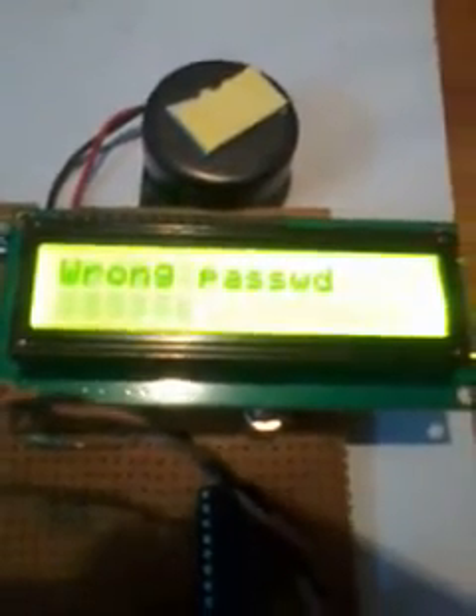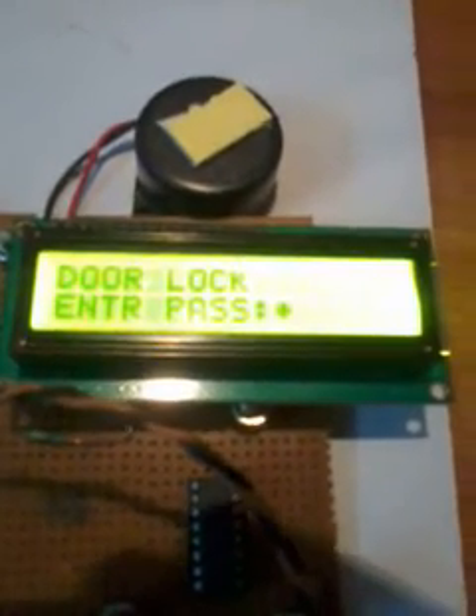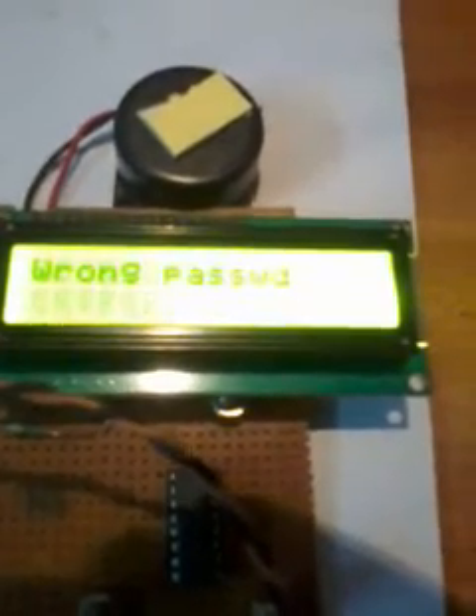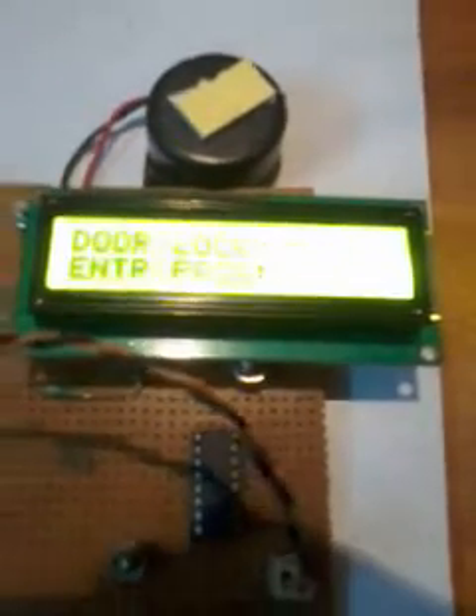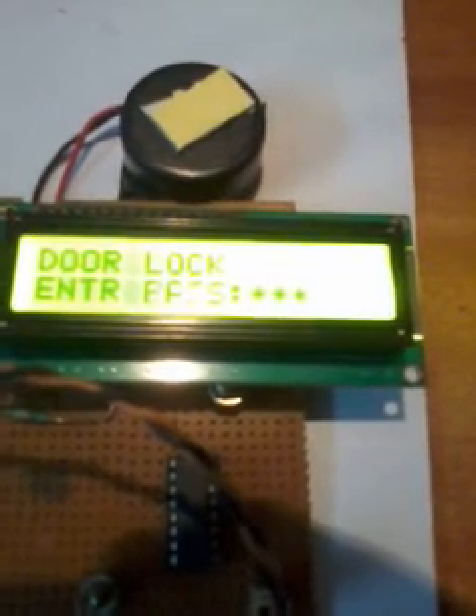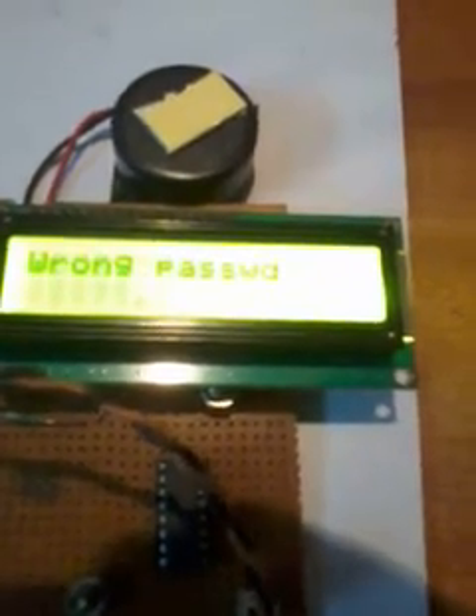If someone enters the wrong password, it gives a 'wrong password' alert. After three incorrect attempts — first time, second time, third time — the system is blocked. If I press any key it won't accept those codes because the system is completely blocked. To restart the system you need to press the reset button, which restarts the program. This is a security feature.